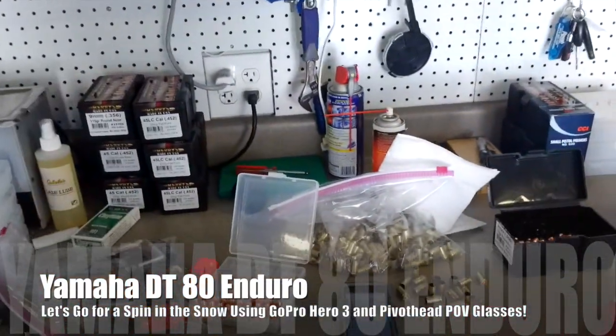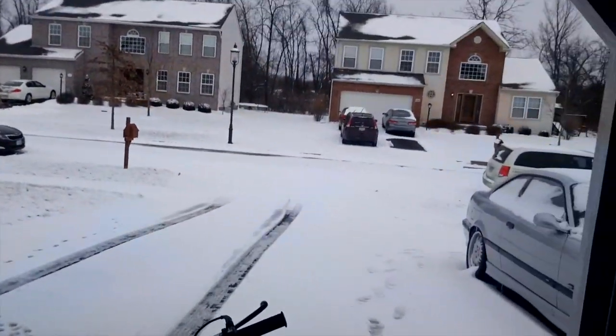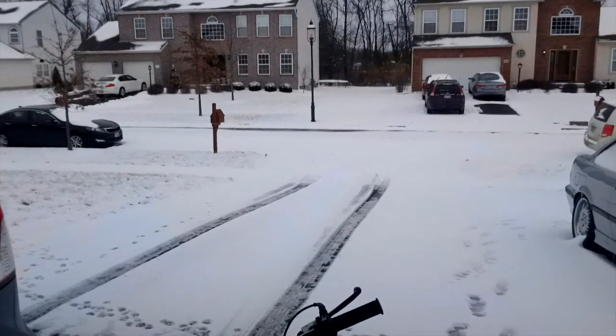I wanted to try these pivot head glasses out again. I was going to yesterday — it was about 50 — and today we got snow. Supposed to get 6 to 12 inches, but we've only got an inch and a half right now. I don't think we're going to get any more than that, maybe a little bit throughout the day.